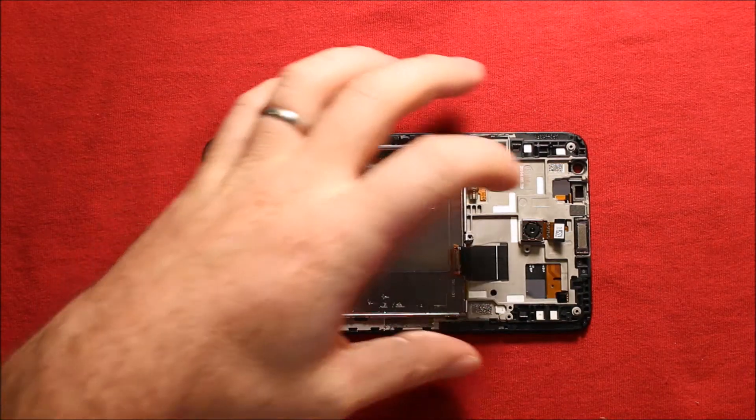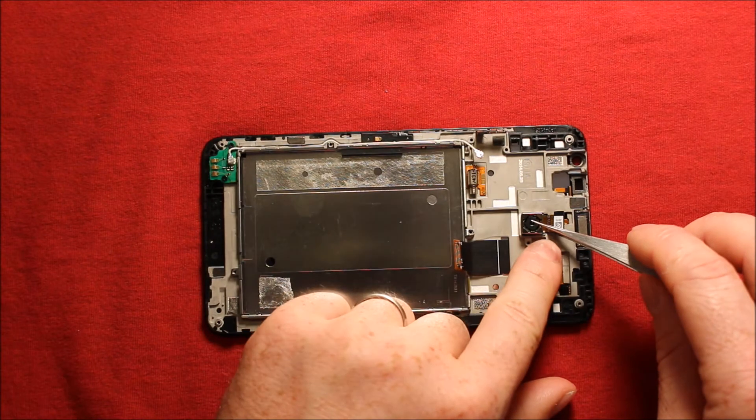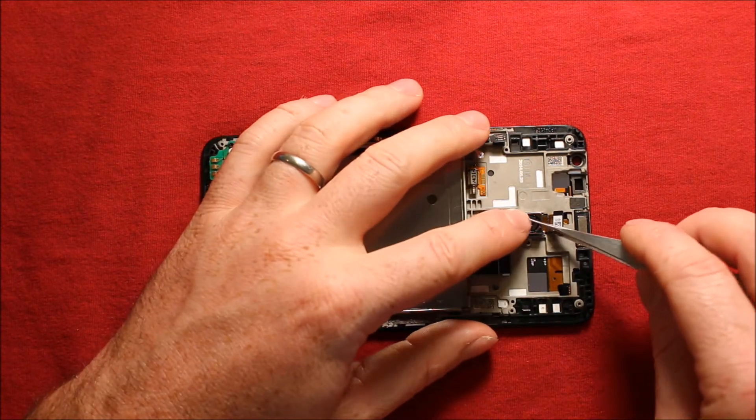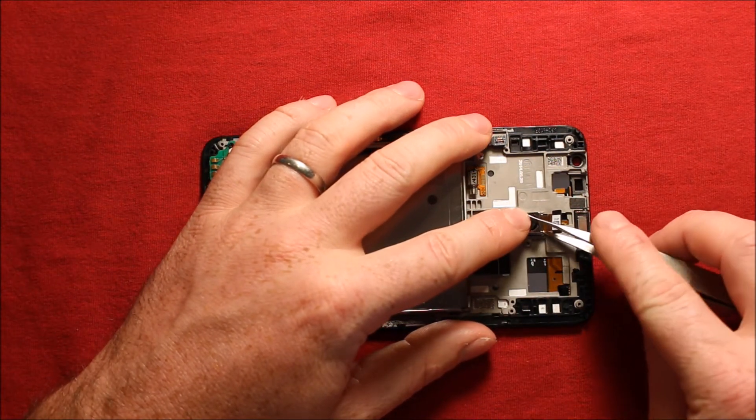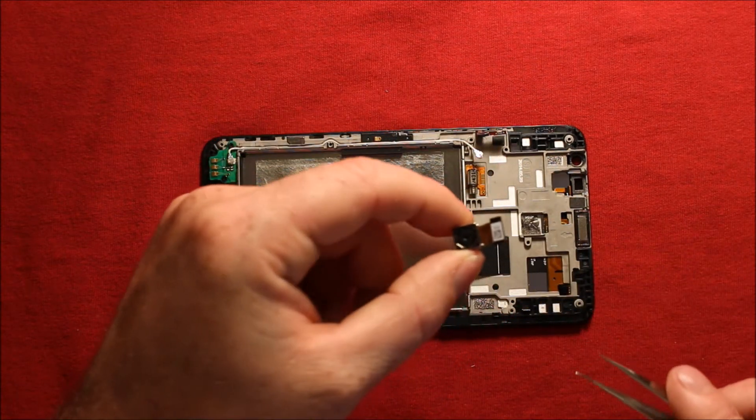To remove the rear camera, pick up underneath where the connector is and just go underneath there. It has adhesive under it — just kind of wiggle it and the whole thing comes right off.